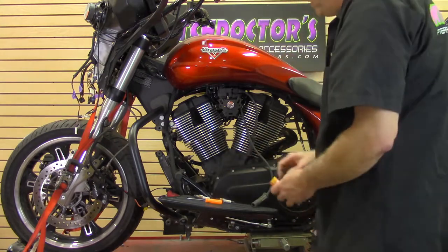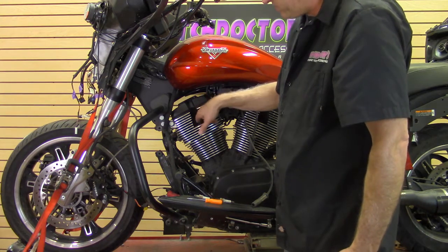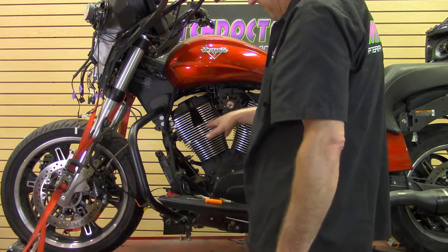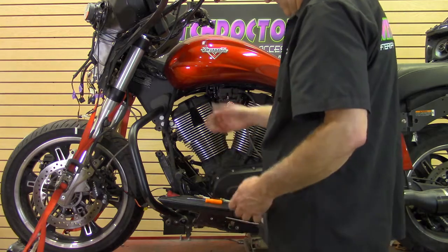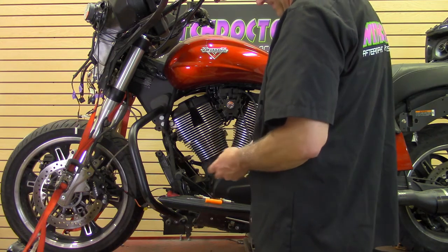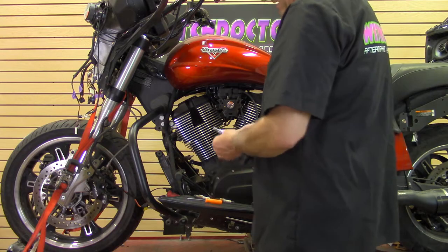You don't want to be messing around in there because you don't want to drop anything down in that spark plug hole — if you do, you've got a nightmare. Don't be spraying water, don't be spraying brake clean, don't be doing anything — just get the spark plugs back in.